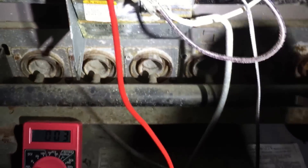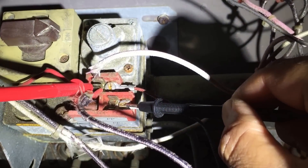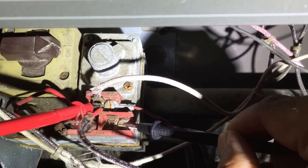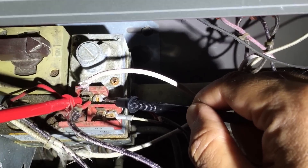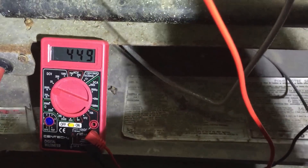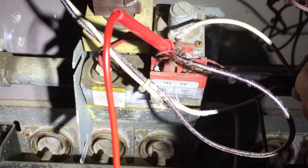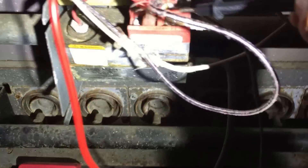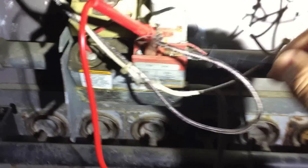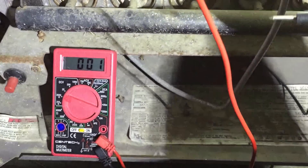Back to the troubleshooting: you want to start with the two screw terminals. If you're not filming, you've got both hands free — just put the red multimeter terminal here and the black one here, then go look at your probe. I've got about 449 millivolts now. You want to check the pilot generator, jump out the gas valve, and make sure the gas valve is actually running. Then check all your sensors — set your multimeter to open/short continuity.